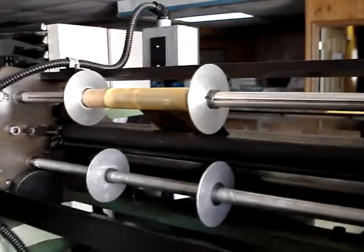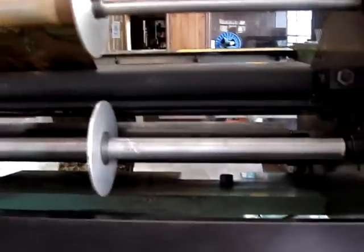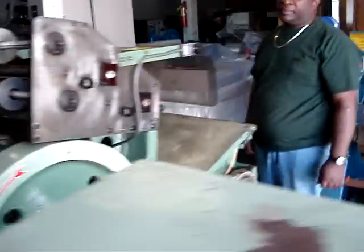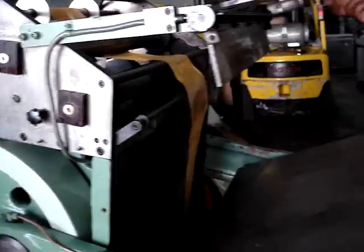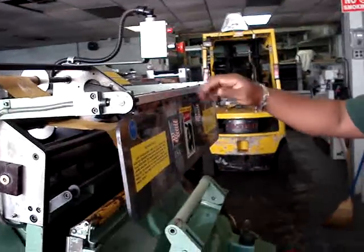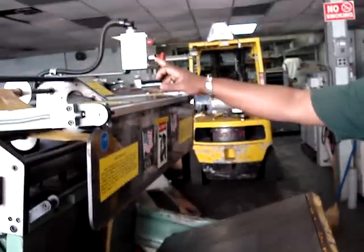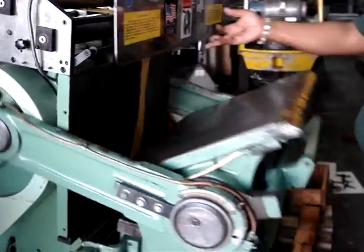Everything was all checked. This is a foil — wallpaper. Touring the safeties. This is your safety. That's the machine stops. Starts the machine again. Safety stops it. Starts it again. Safety is working perfectly.